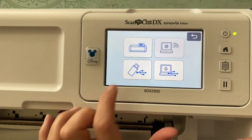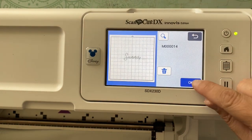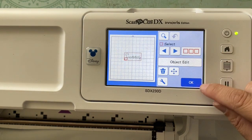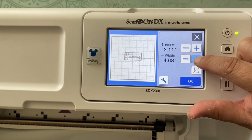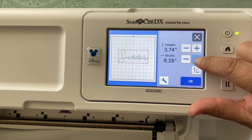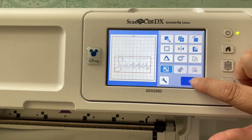Once we're done with that, we go back in, go into retrieve data, find our file, pick it, and edit. What I'm doing here is unifying — selecting all — and we'll do that again with the other files, selecting all to unify so that it moves as one word instead of as all the separate cuts.